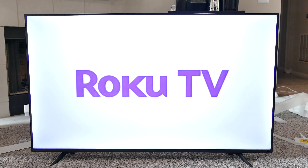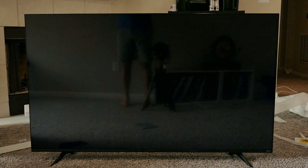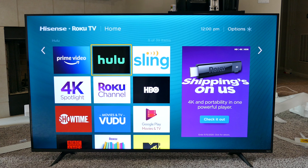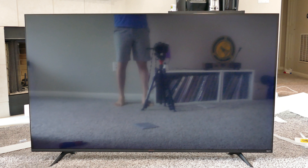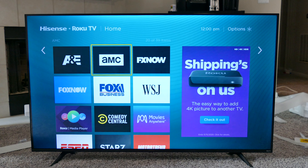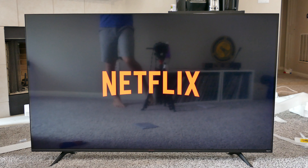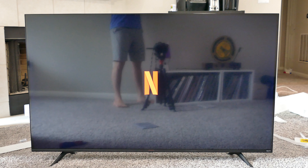Once you have everything set up, it'll play this Roku TV intro video. I'm going to skip that and go check one of the services. It doesn't automatically log you in, which would be a super awesome feature if they would do that. So you still have to go through and log in with all of your services — I have Netflix, Hulu, Amazon, Motor Trend, and a couple others. It would be great if it pre-logged in for you, but it does not do that unfortunately.